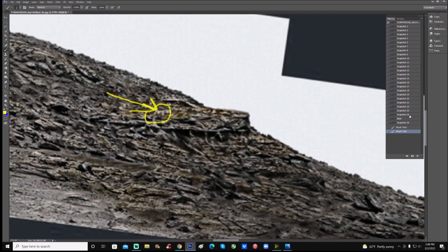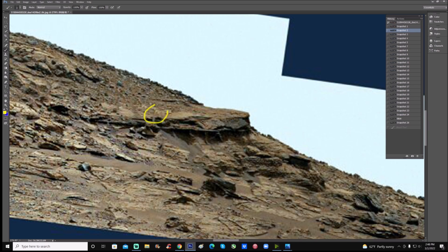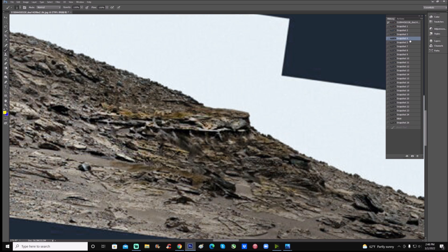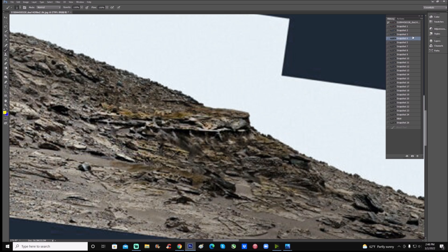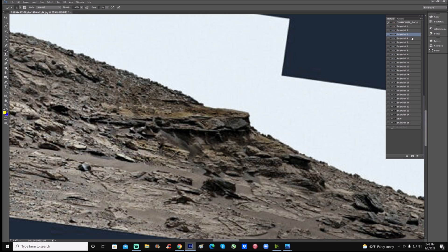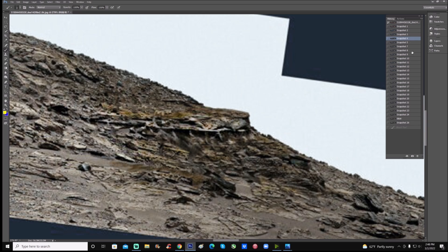It almost looks like we've got an M right here — see this? That's what it is, folks — it's a Martian McDonald's! No, I'm kidding. But nonetheless it looks like the letter M — what that is, God only knows. Going back to the original and taking the orange color off, you can see it right there. I brought the rest of it out — three quarters of it was a lighter color — so just bring it all the way out.